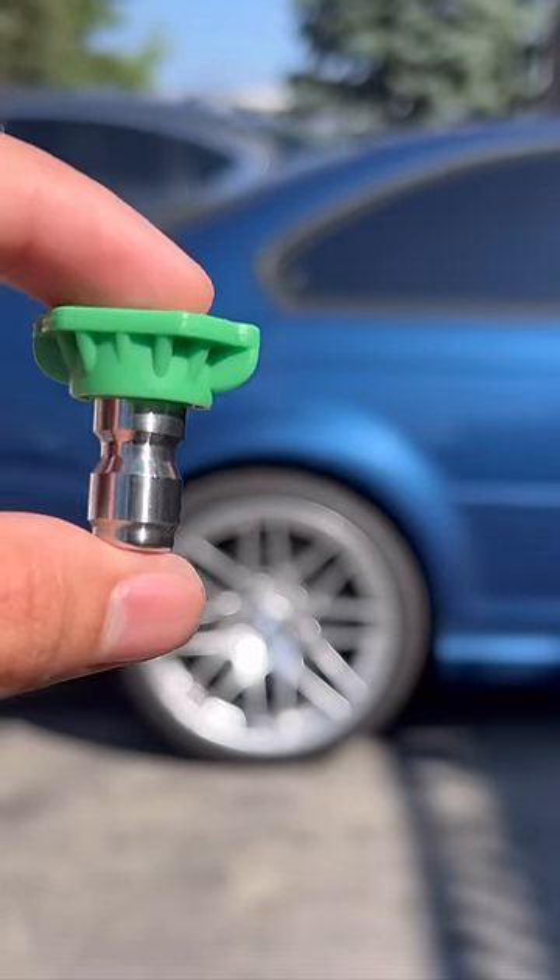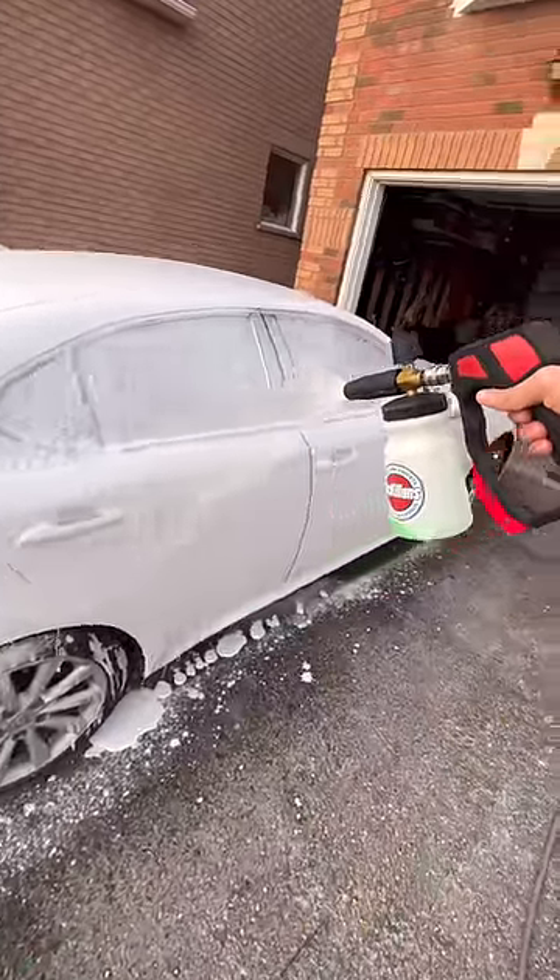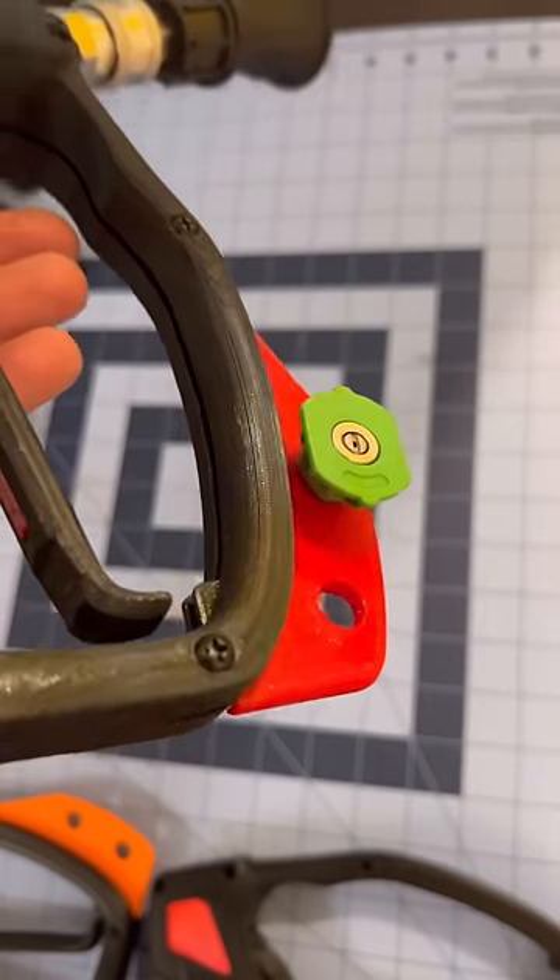These tips love to disappear when switching between rinsing the car and foaming, and that's why we included this integrated tip holder to keep them organized.